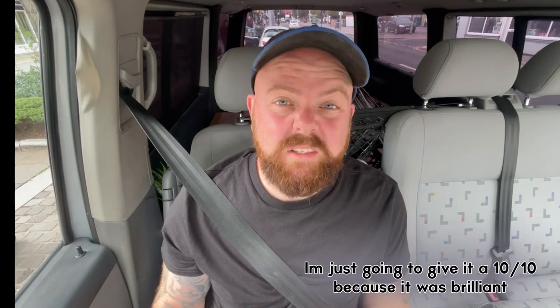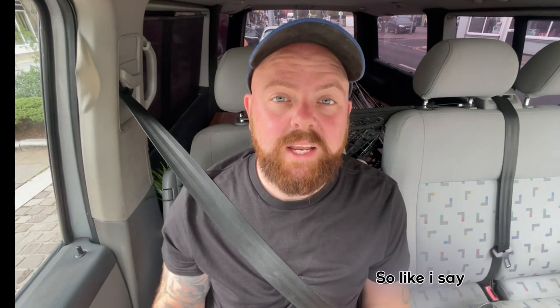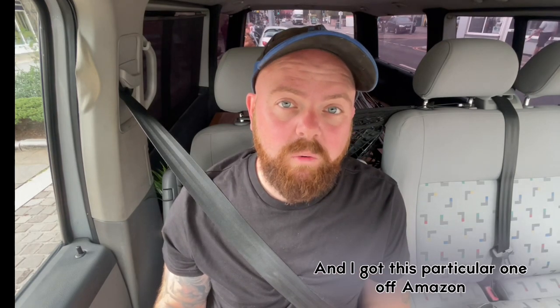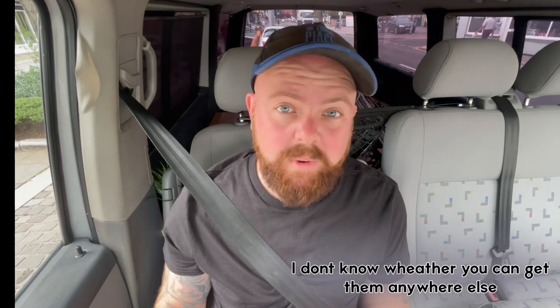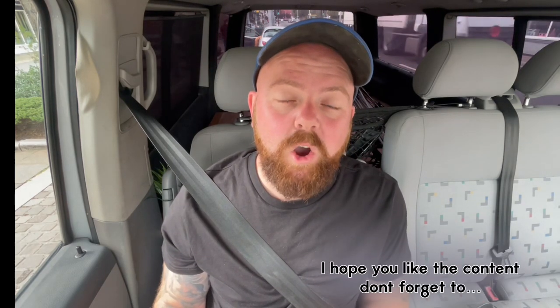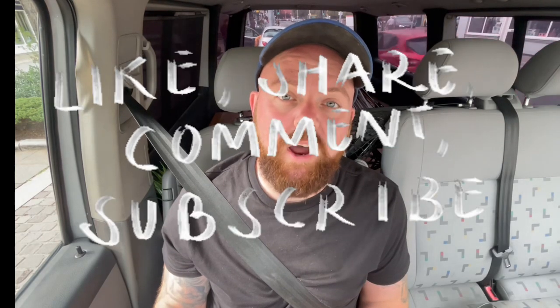Overall I'm going to give it a 10 out of 10 because it was brilliant — really good, and I'm well happy with it and I will be using it all the time. I got it for £6.99 and I got this particular one off Amazon. I don't know whether you can get them anywhere else but that was the cheapest I could find and I'm very happy with it. Hope you like the content — don't forget to like, share and subscribe. Thanks very much.